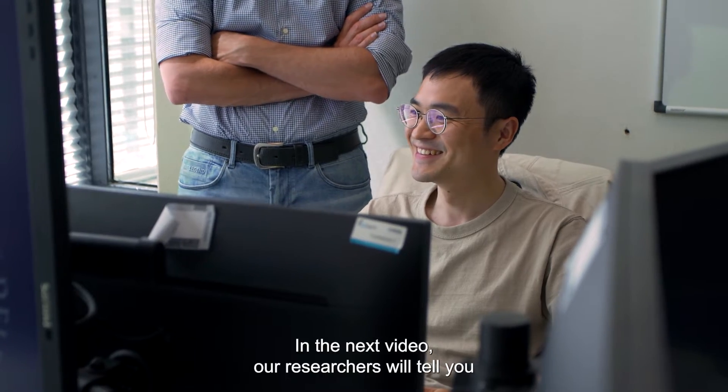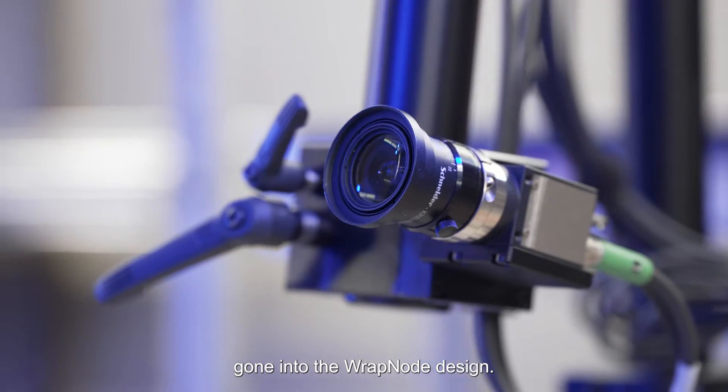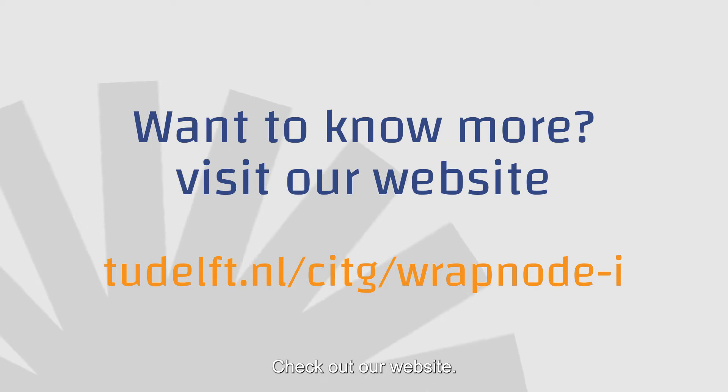In the next video, our researchers will tell you all about the science backing up our claims and the extensive testing gone into the wrapped node design. Do you want to know more about the wrapped node? Check out our website.